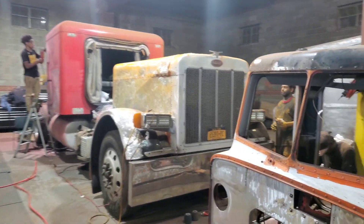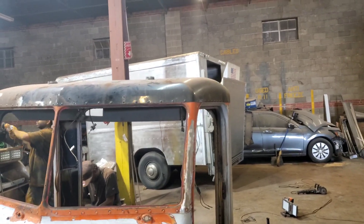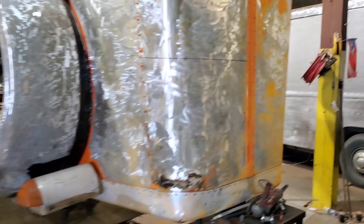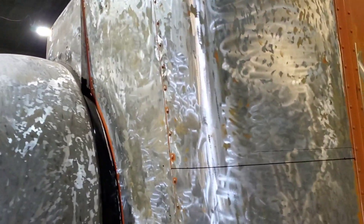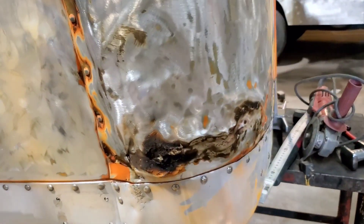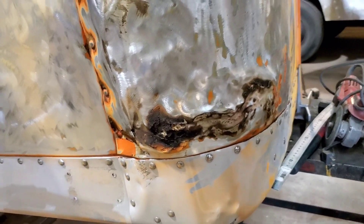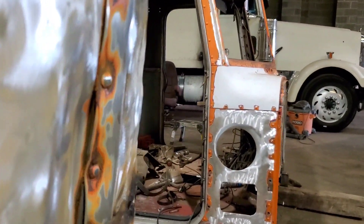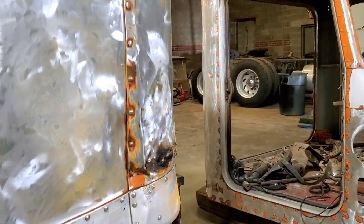We're getting it, boys. What we're going to be working on today is this Peterbilt hood. We started sanding this down. What we have here is a pretty big dent. I tried hammering this out as much as I could, but given the situation, this piece kind of comes out a lot further out than these rivets, and I know it's kind of hard to tell, but you can see those pieces are kind of coming out.